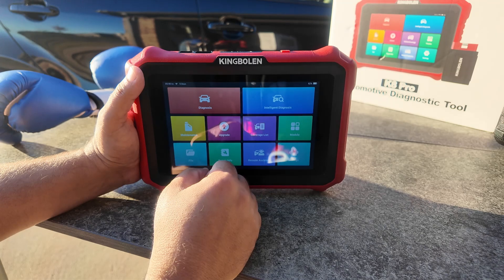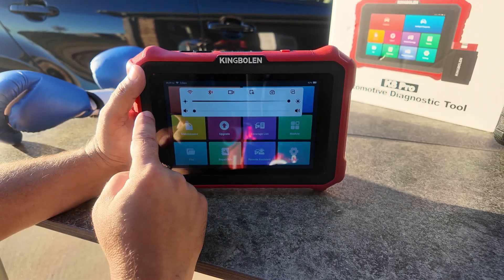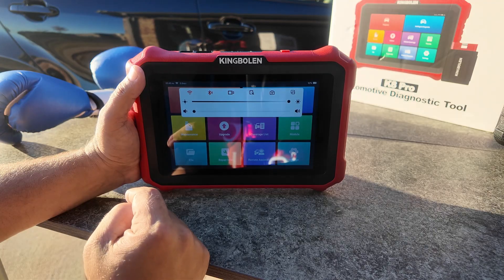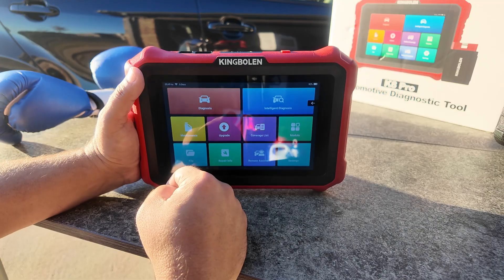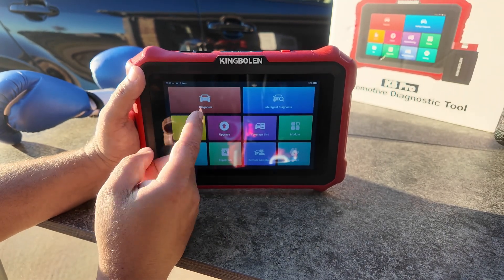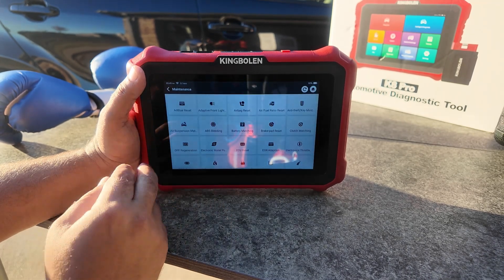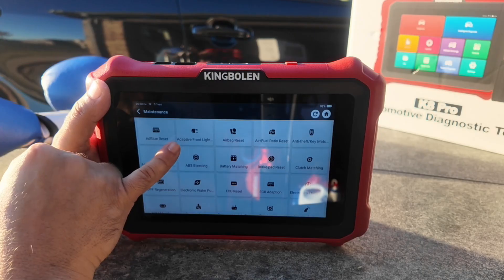Let's talk about this interface and how you can navigate through it. If you pull down, this is the menu system — you can turn Bluetooth and Wi-Fi on and off, it has a screen recorder, and the camera can be launched right here. The main menu has a very clean layout. We have Intelligent Diagnosis, which I use about 99% of the time to access the vehicle. Under Maintenance, this has a total of 34 reset functions.